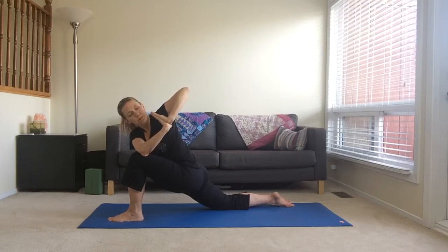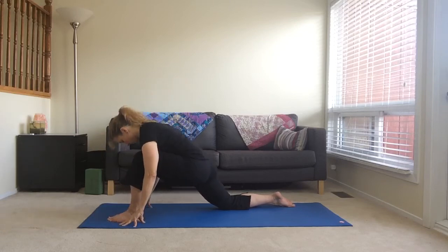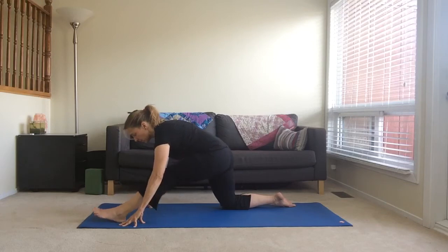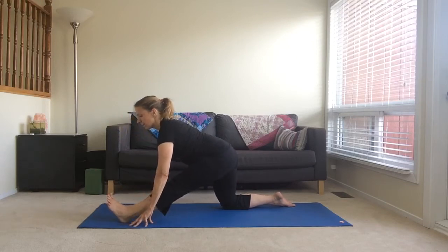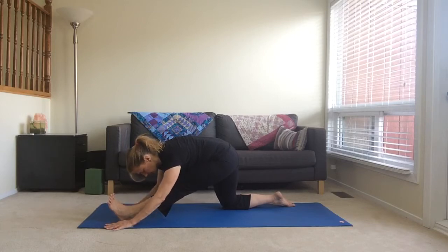Breathing deeply here. Come back to center, place your hands on either side of your foot, bring your hip back in line with your knee and straighten out your left leg. Inhale and as you exhale, bend your torso over the knee, feeling a nice stretch in your hamstring.